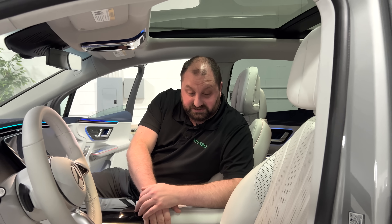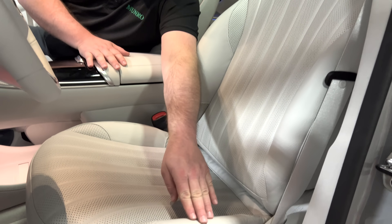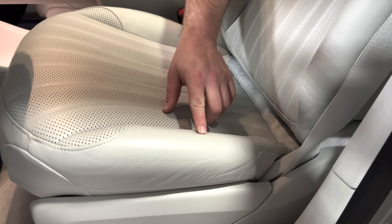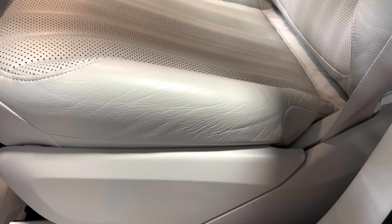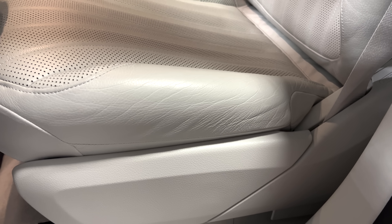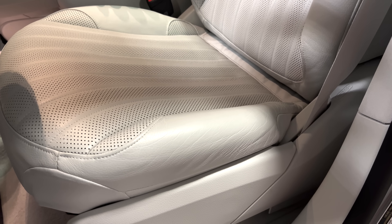These are real leather seats, but it's a fairly aggressive animal grain. Looking at the side of this seat, you can see all of the wrinkles and the thickness in the animal grain. Normally for a high-end vehicle you'd expect a Napa grain — something that's very supple and very fine. That is not the type of material they chose for this vehicle.